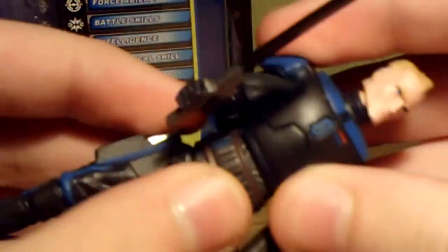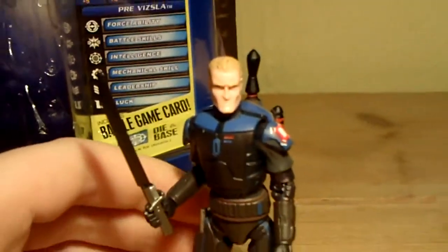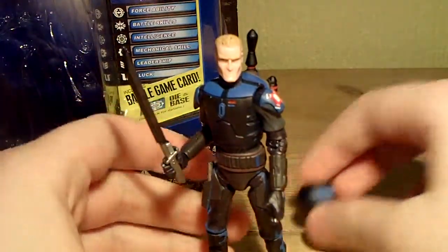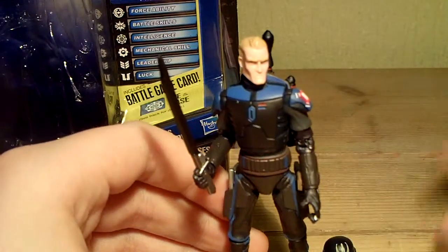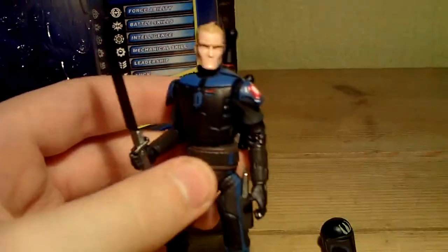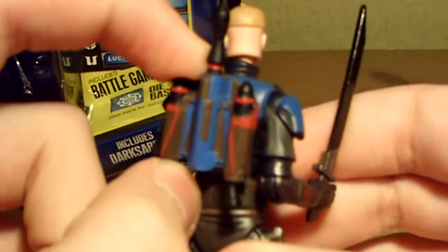Once you've taken his helmet off, this then allows you to take the shoulder cape off and have him duel with Obi-Wan Kenobi. Unfortunately I don't have the season 1, 2, or early season 3 Obi-Wan - I have the later version. The jetpack is also removable, which is great.